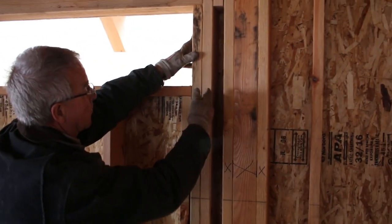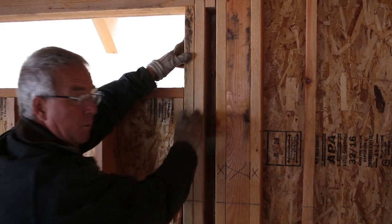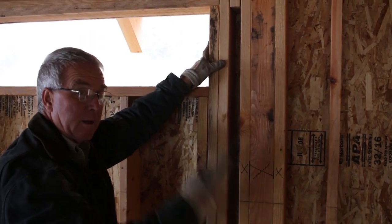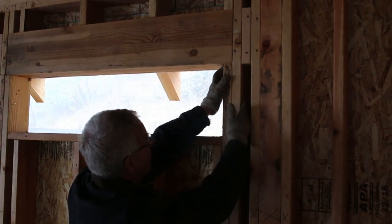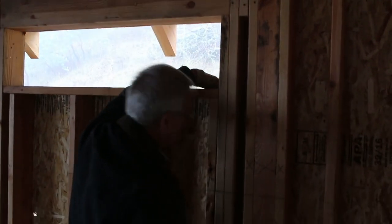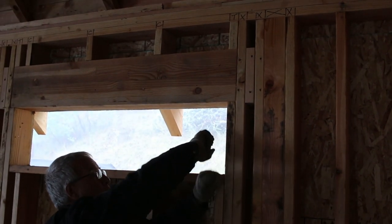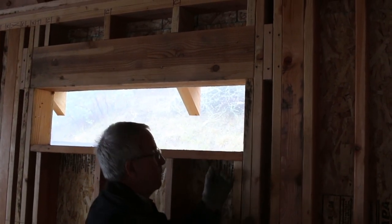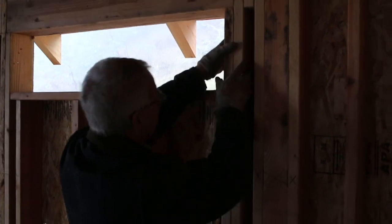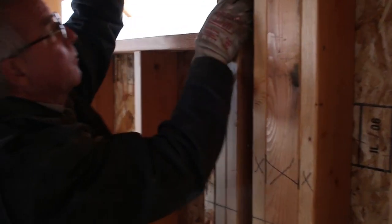A trimmer always marries up to a king stud. A king stud goes all the way from the bottom plate to the top plate. A trimmer is a post that goes to the bottom of the header, married to a king stud that goes from the bottom plate to the top plate, so the whole assembly doesn't buckle at the bottom of the header. The king stud makes it rigid, keeps the trimmer in place, and the trimmer holds up the header.